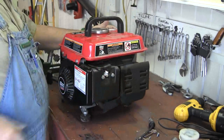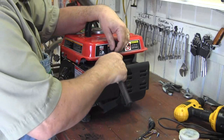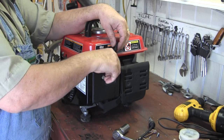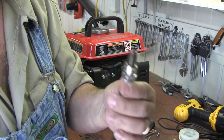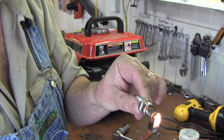So here's what I'm going to do. I'm going to take this plug out — and it's soaking wet, so it is flooded. I'm going to heat it up and dry some of that gasoline off there.